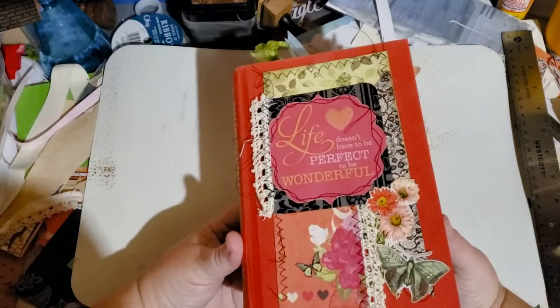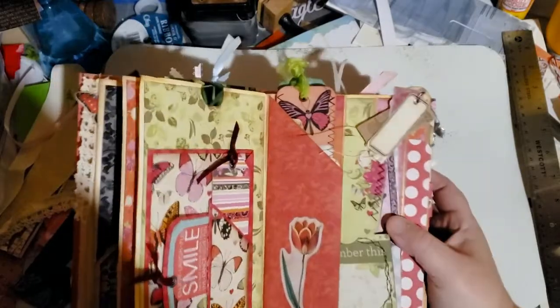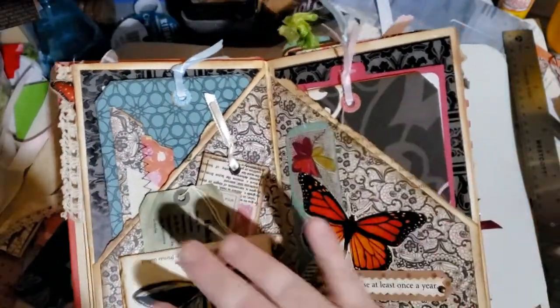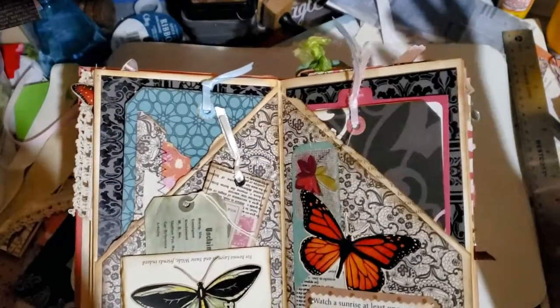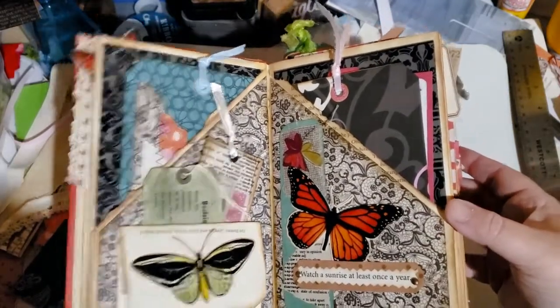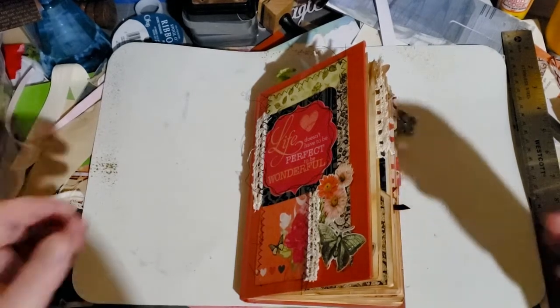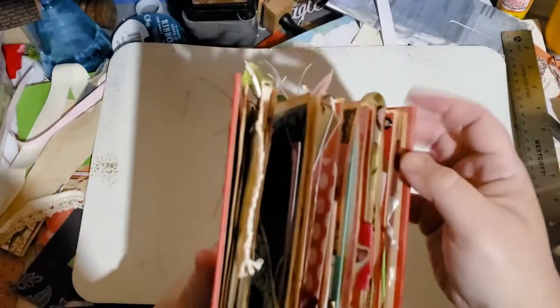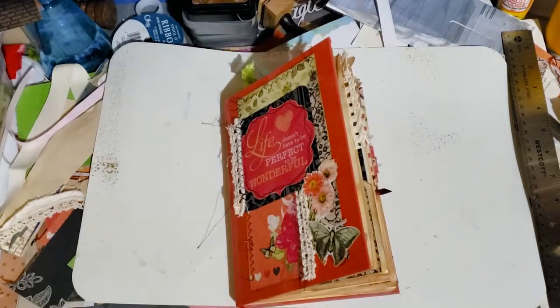That is my altered journal — I had so much fun with this! I'm going to do another one, totally different color scheme, but I just love this. Everything was ready to be filled once you had all your pockets done and your paper covering the pages — you just go to town making your tags and little bits and pieces. I highly recommend doing one! Like, subscribe, share — let me know what you think if you've done an altered book before. It's such a fun project with fun little tabs and charms. Hope you have a good morning — talk to you soon, bye!